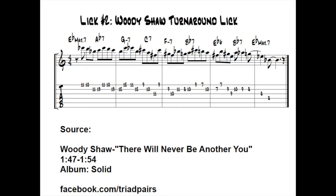Before we get started, many people have asked me if Woody Shaw is an influence on my playing, and the answer is obviously yes.